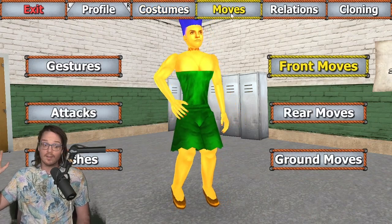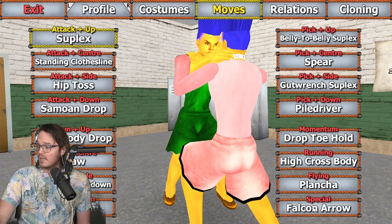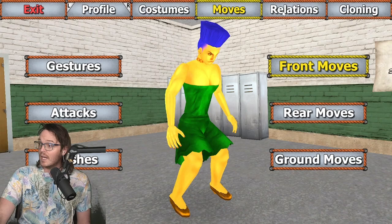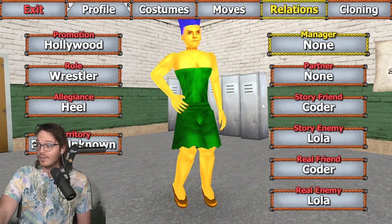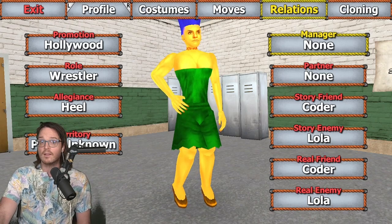For moves, obviously you can do whatever you want there — how your Marge moves is up to you. For me — this is coined by someone in chat — but we went with the Falcon Arrow as a finisher, renamed as the Canyon Arrow, in tribute to Marge's wonderful car, the Canyon Arrow. Relations: she now has none as the result of a particularly tumultuous time in the story mode, but we'll get to who her relation was initially with now.